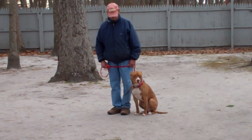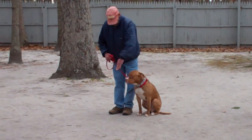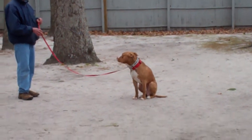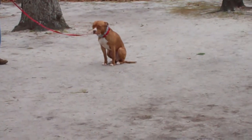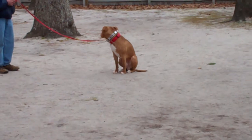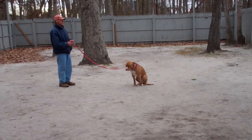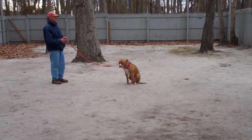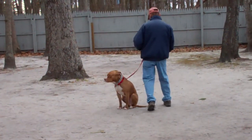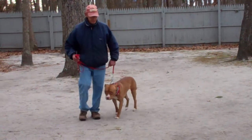The next exercise they're going to demonstrate is the stay. The stay is a hand and a voice command. Fred uses the open flat of his left palm about an inch or so from the dog's muzzle and the one-word firm command to stay. The long sit stay in basic obedience training is for one minute, working up to three minutes, and this is a great exercise to practice for self-control right in your home. When Fred returns back to his dog, he walks all the way back around to heel position, where Apollo's shoulders are even with Fred's left leg.